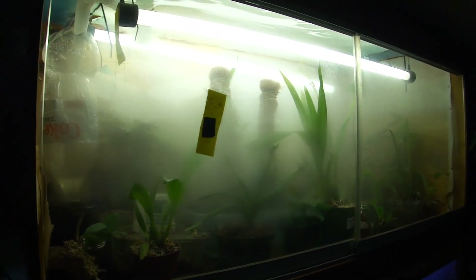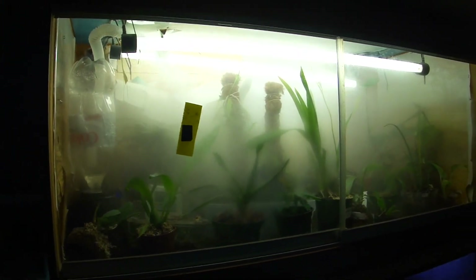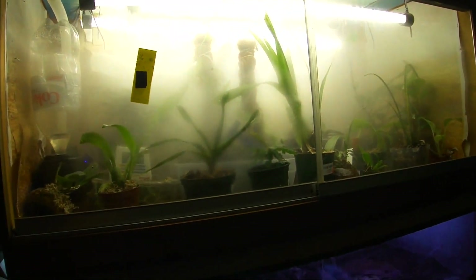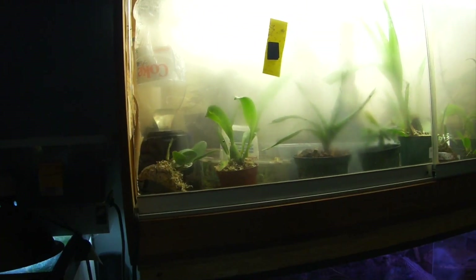Hey, what's up guys, this is GraphicPhoenix back with another video. Today we are doing a plant tour, so I'll be going through most of the plants and all the cages that I have, going through them each individually with you. Let's get started.